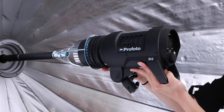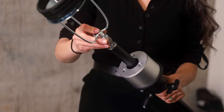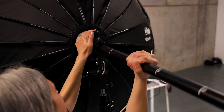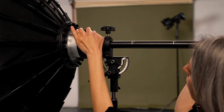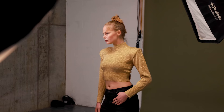On the subject I use the Profoto D2 with the Soft Zoom Reflector 180. This light shaping tool allows me to easily change the quality of the light from softer to harsher, all by sliding the focusing rod forwards or backwards. To obtain hard light, for instance, I pulled the rod so the light focused only on a small portion of the reflector.